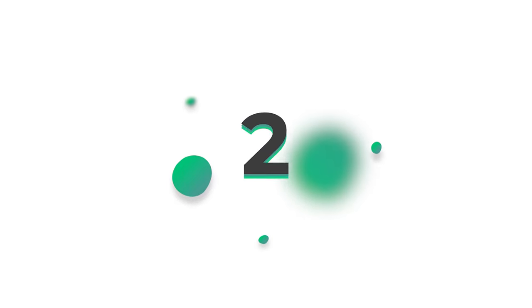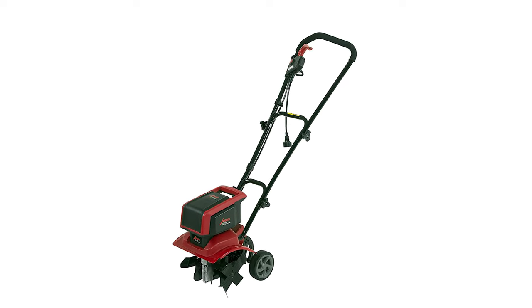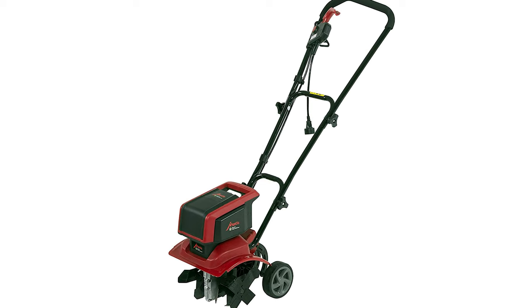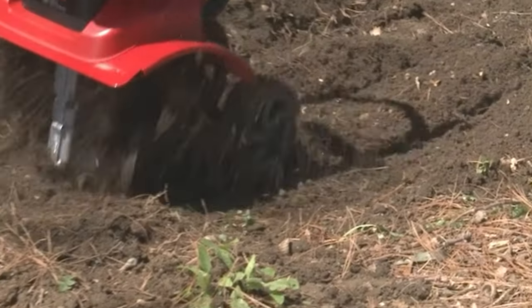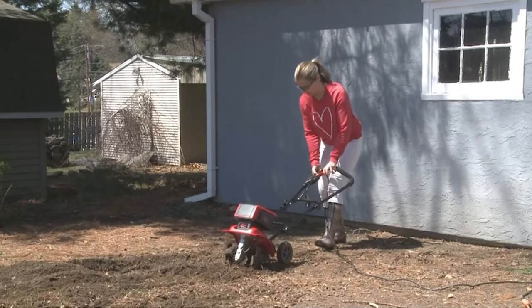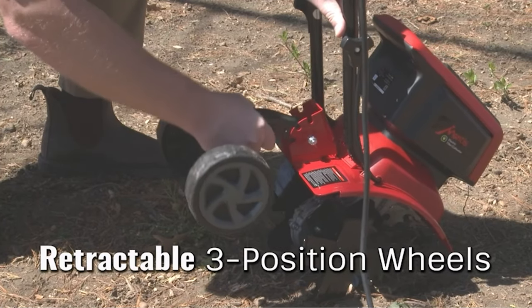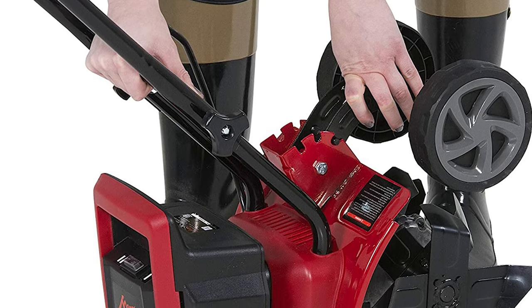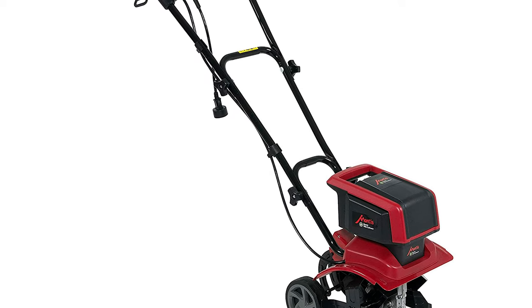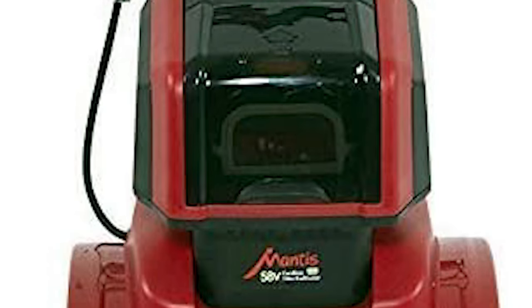Number 2: Mantis 3550 electric tiller cultivator. The Mantis 3550 gives you more options than some larger tillers. Though it has only a 9-amp motor, it offers two different speeds — high speed for tilling and low speed for cultivating. It is easy to start by simply plugging it in, requiring no gas whatsoever. The retractable wheels behind the tines can be moved into multiple positions to control tilling depth. Assembly takes less than 15 minutes to attach the cable and handles.